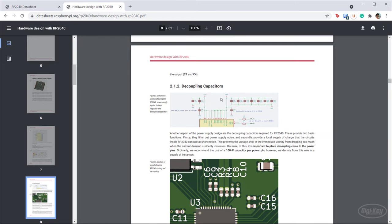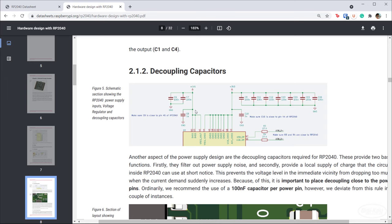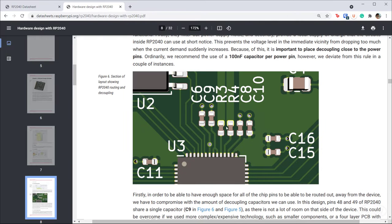If we scroll down, they give recommendations about decoupling capacitors. The big thing is you need 100 nanofarad capacitors by each of the IOVDD pins — each capacitor should be as close as possible to each of those pins. You'll also need 1 microfarad capacitors near the input and output of the 1.1V voltage regulator that is built into the RP2040. There's one pin that outputs 1.1 volts and another that needs to take in 1.1 volts, and you'll want 1 microfarad capacitors near each of those.